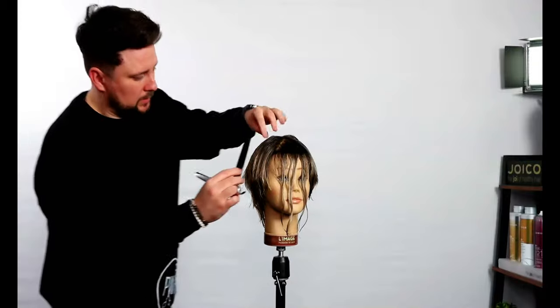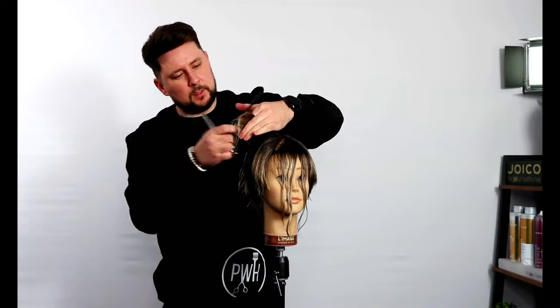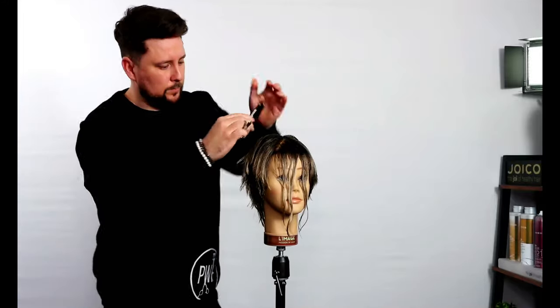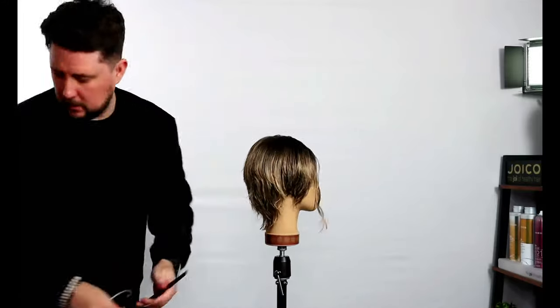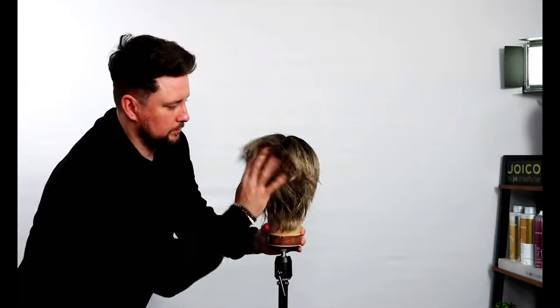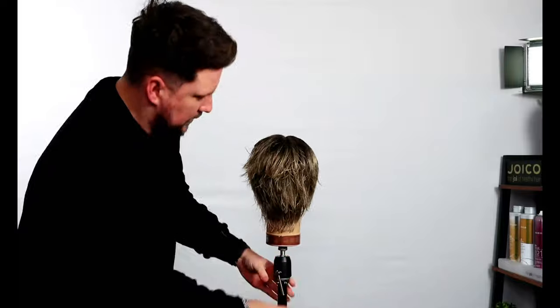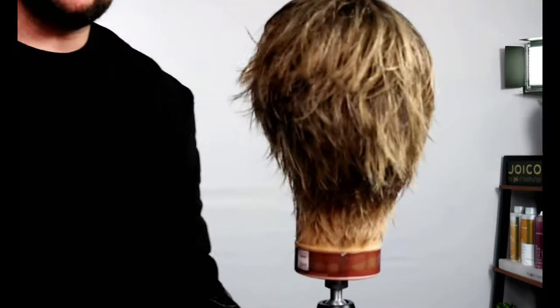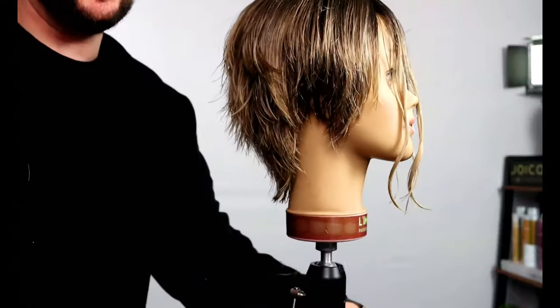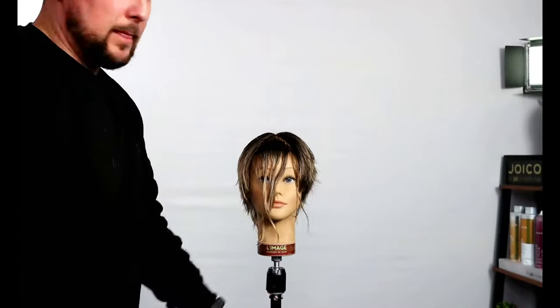That's our shape — loads of texture, all built in there. Now let's do the fringe. Still sticking with the Evos — it's only a little section. I'm just going to draw it down the middle so I can create a guide. I want it to sit about brow level.